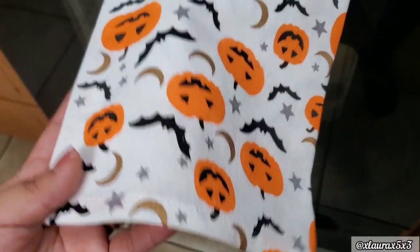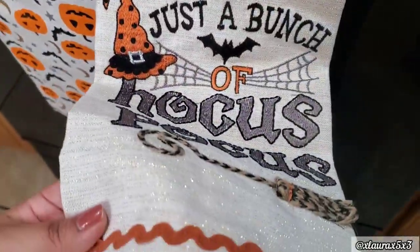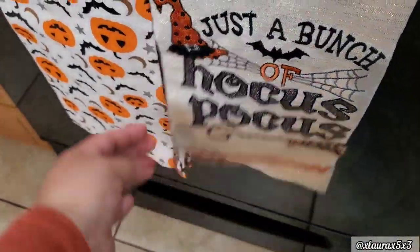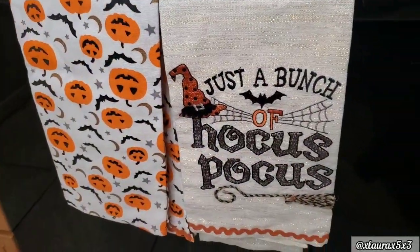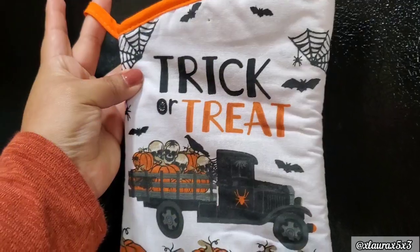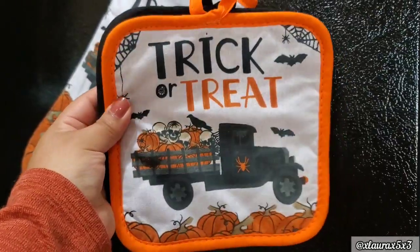For my kitchen towels I decided to hang this one up - it says 'Just a Bunch of Hocus Pocus,' has a broom and a nice little shine to it. I'm also hanging up my oven mitt, which is actually from Dollar Tree. They keep getting better with their designs and I just use these for inexpensive decor.